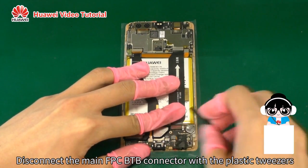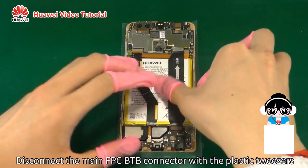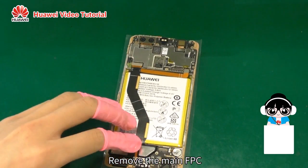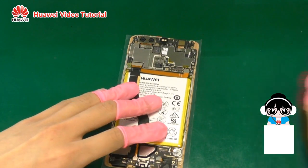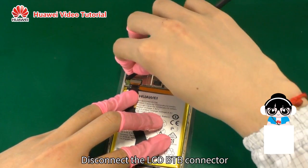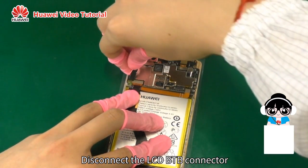Disconnect the main FPC B2B connector with the plastic tweezers. Remove the main FPC. Disconnect the LCD B2B connector.